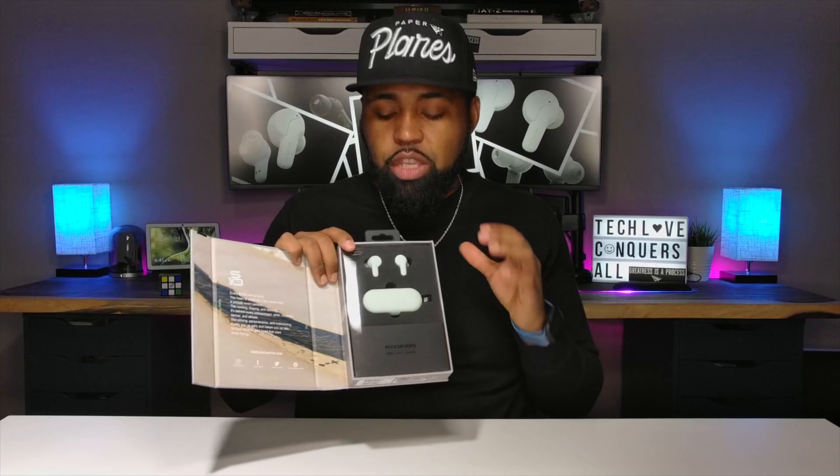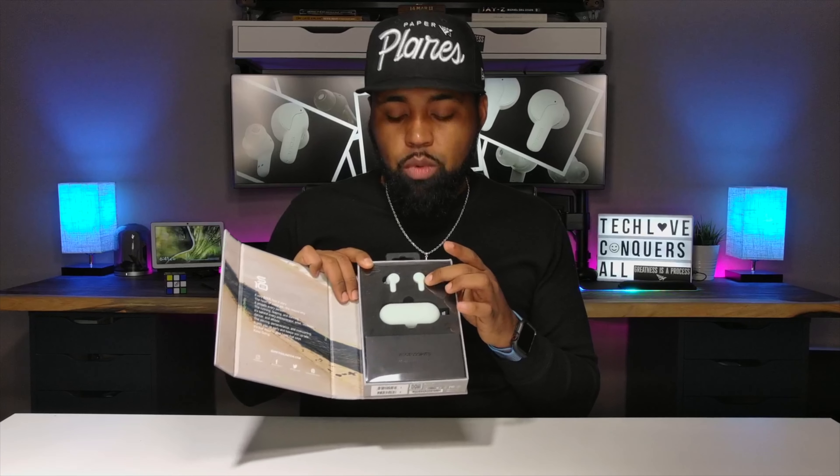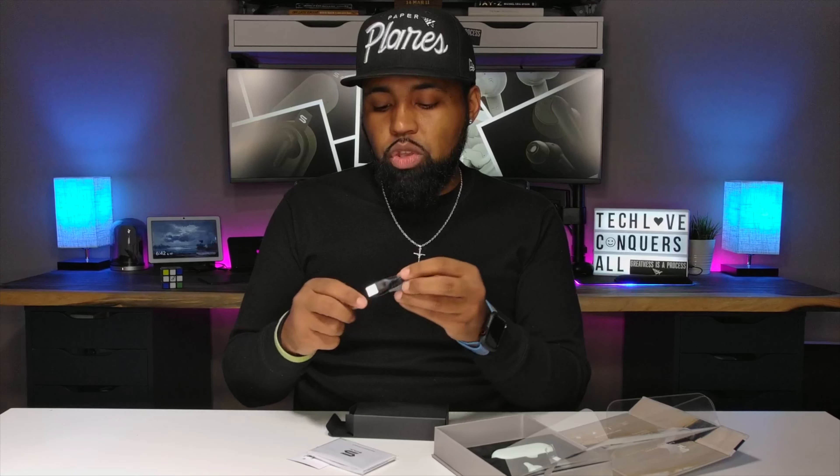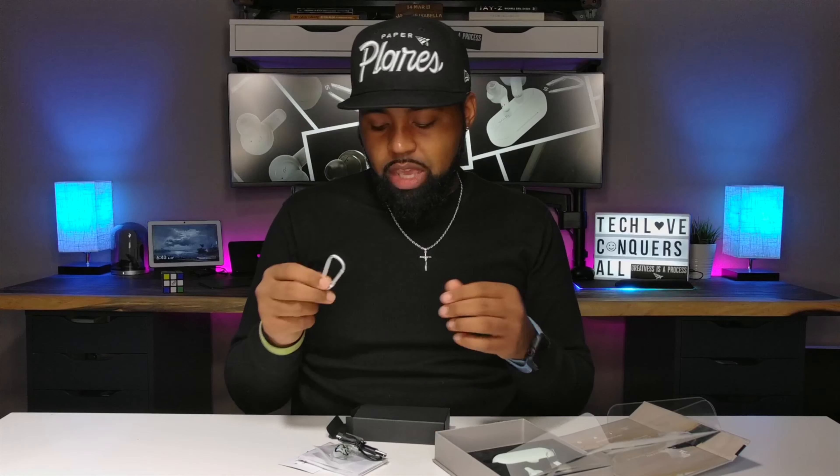Opening the box, on top you have the earbuds, then the charging case, with an accessory box underneath. Inside the accessory box you get a Sol sticker, user manual, safety manual, USB Type-C charging cable, and the additional ear tips — two extras in a bag plus the ones preinstalled on the earbuds, so three total. You also get a carabiner to hook onto the case.